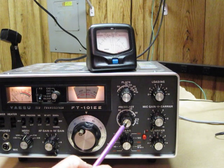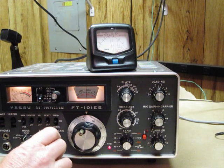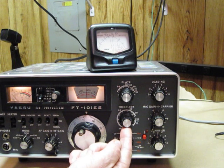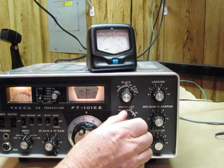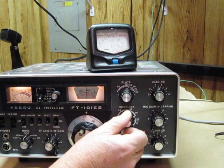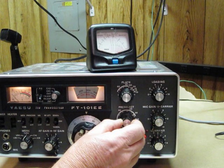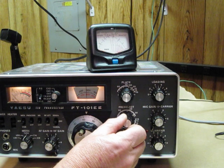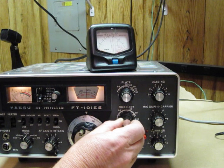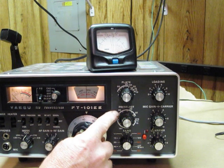We first select the pre-selector and turn the volume up on the radio so you can hear it. We're going to tune this pre-selector so that we can hear the loudest amount of background noise. The dial moves back and forth — it goes away, comes in — and we rock back and forth until we come across the largest noise level, right there. Now I'm going to turn the volume down. We've set our pre-selector.